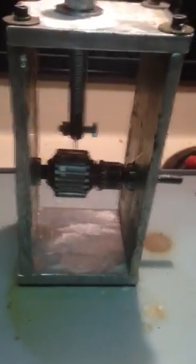I bolted the bottom on as well, so it's all stable. It's coming along.